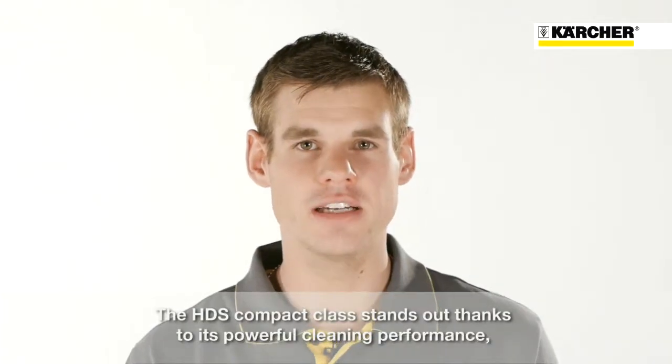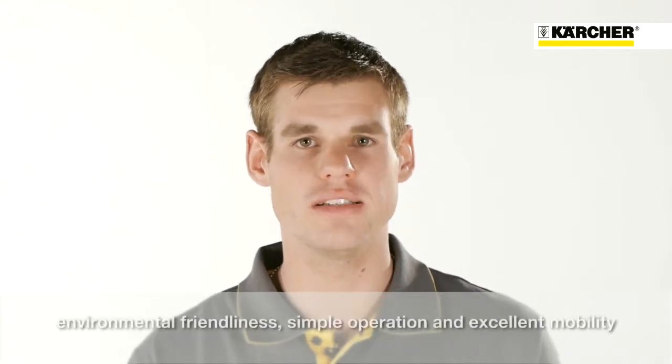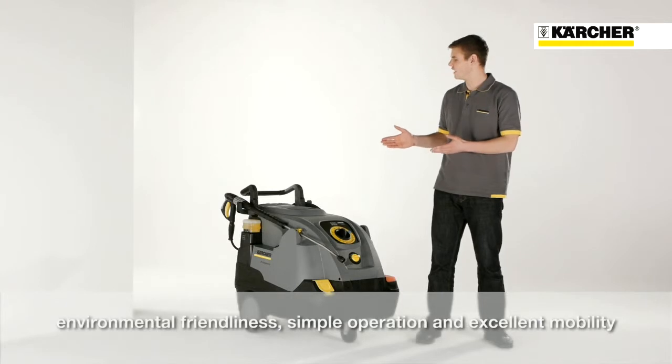Powerful cleaning, environmentally friendly, easy to operate and outstanding mobility — this is the new HDS Compact Glass.